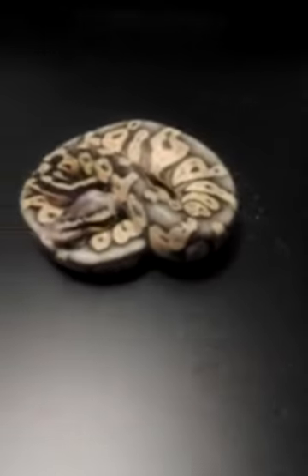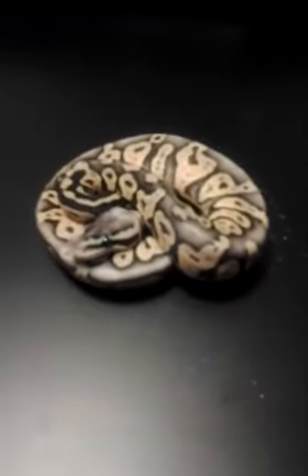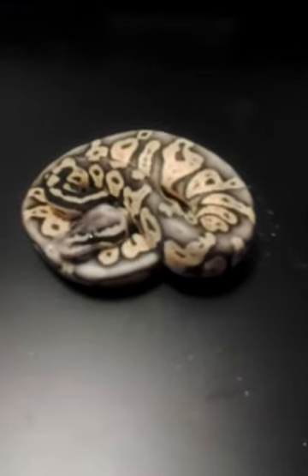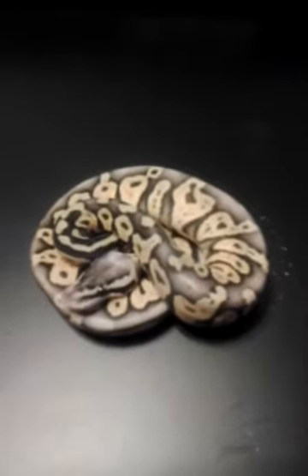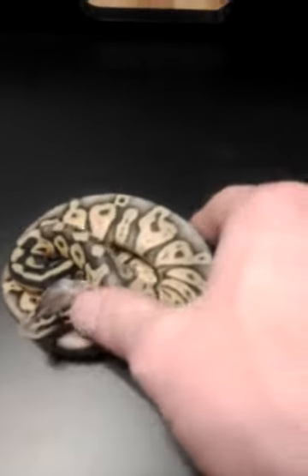2012. Male super pastel. It's got some crazy coloring going on.